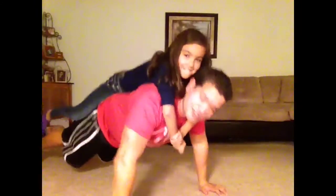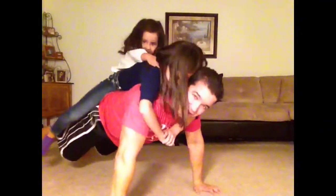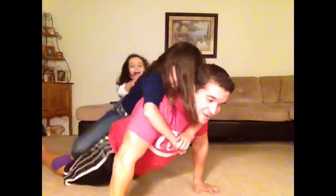Now, if you really want to push it — Tay, jump on! And you start pushing up, and you can get some reps. Okay, now I get to make sure they fall off nice and clean.